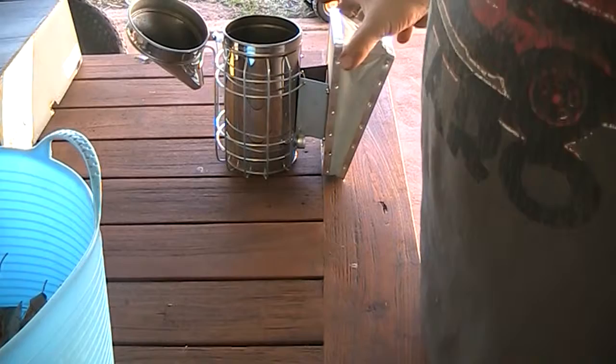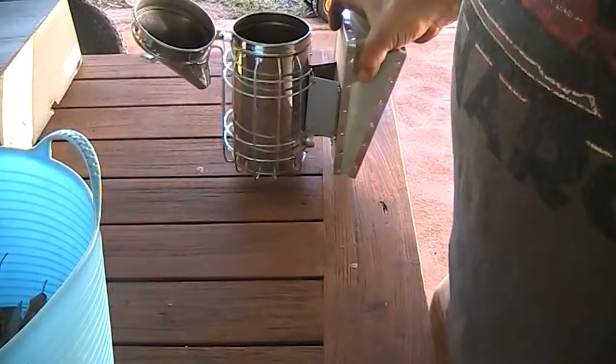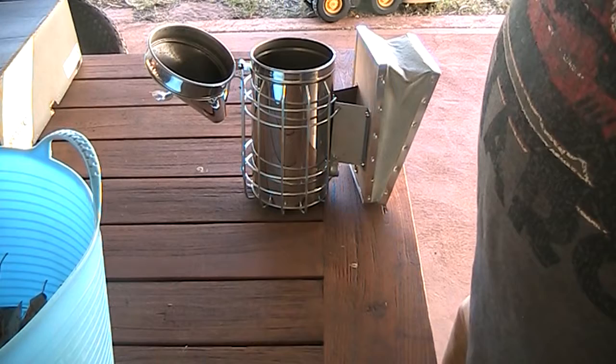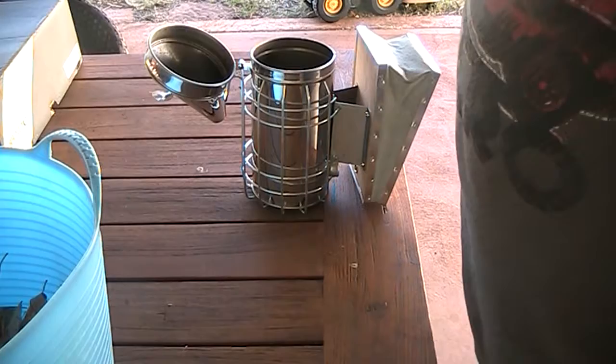Some of you have probably heard of the Flow Hive. I was an original backer for the Flow Hive when it was first introduced, and I got around to getting myself a smoker. I've got the bee veil, the suit, gloves, hive tool, and a couple of the Flow Hives, but I haven't got the base or any other supers or frames or anything like that yet, so I'll get that eventually when I can afford it.